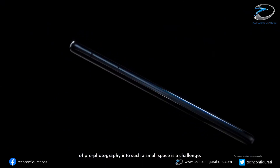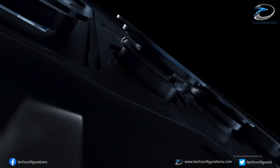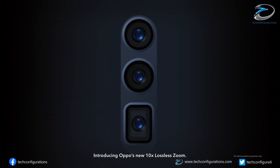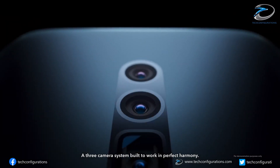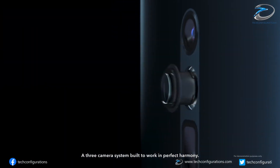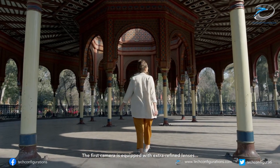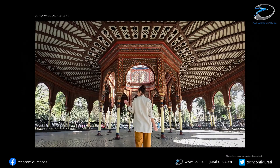Hey guys, it's Arun from Teconfigurations and welcome to the daily tech news. As you guys know, the zoom camera has become an important part of flagship smartphones nowadays, and brands like Samsung, Huawei, and Oppo have already implemented this technology on their flagships. Recently, we heard that Apple might implement a zoom camera on its future smartphones using camera components from Samsung.